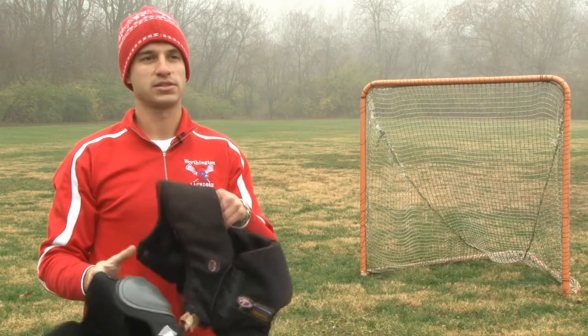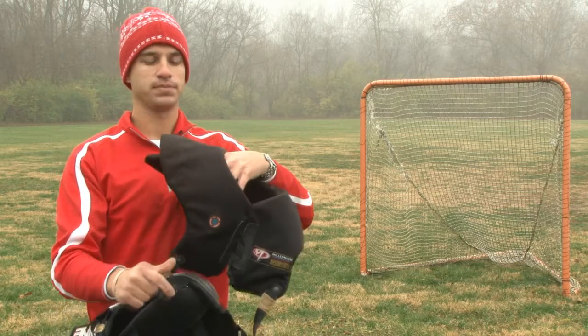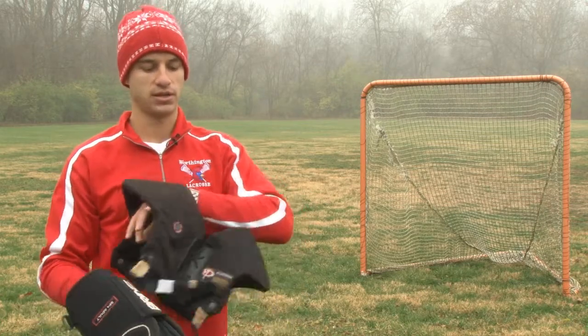There are two types of shoulder pads. The first type looks more like a football pad but much smaller. It doesn't protect the sides of the arm but protects the collarbone and the sternum.